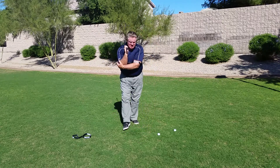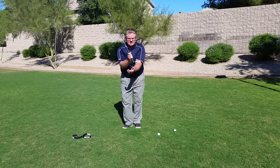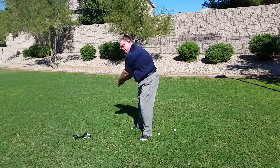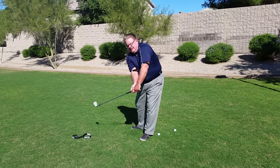You ever try to run a race with your legs apart? No, you've got to have your knees together. If you ever want to release your hands and release your hips and start swinging more in to out, we've got to stop this elbow from pulling inward.